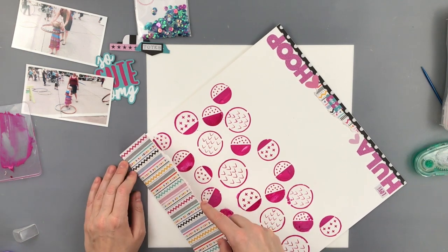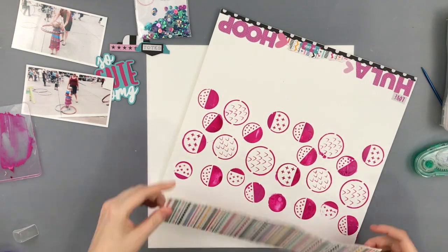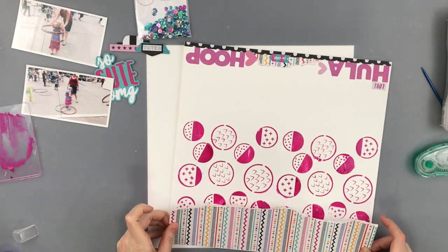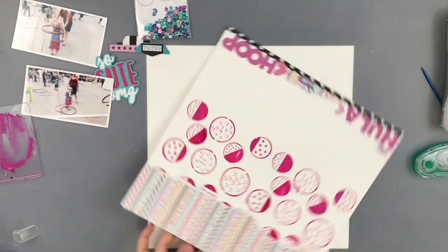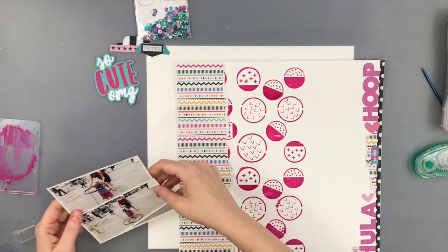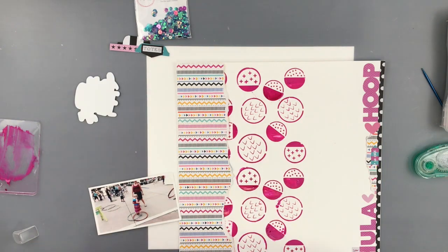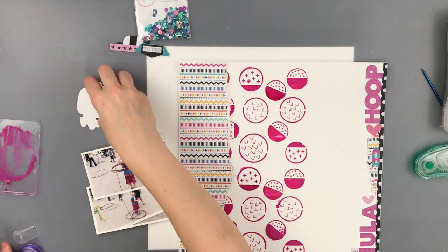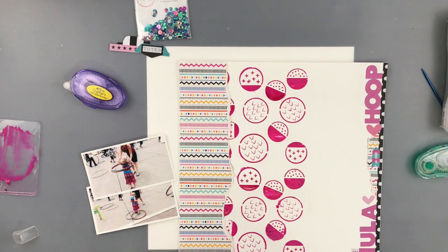I did reprint my pictures while I was waiting for it to dry. I had printed them on some matte photo paper but the colors weren't standing up enough to this background, so I figured I would print them on my Canon selfie on some actual photo paper — and I like it a lot better. It also allowed me to crop out some of what was going on in the background as well, and I decided to do two photos.